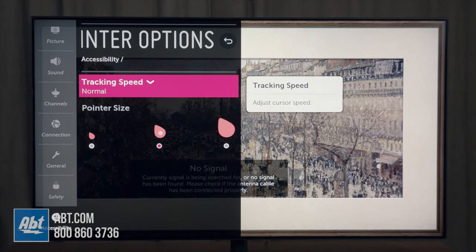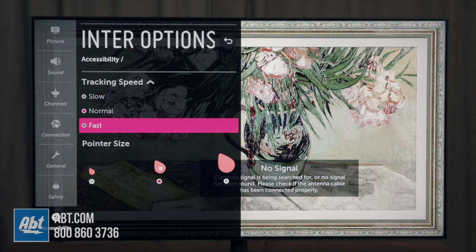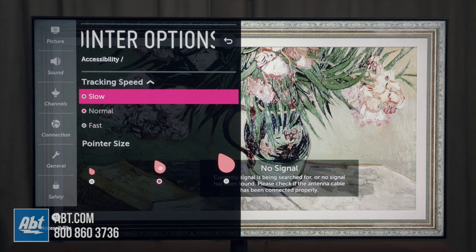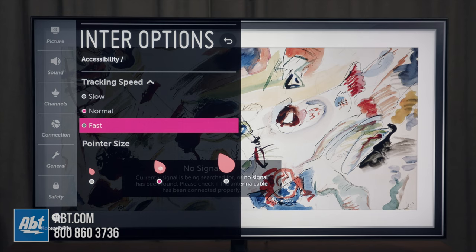Now you've got tracking speed. Right now we're on normal — you also have slow and fast. This is going to adjust how fast the cursor moves across the screen. So if you're having trouble wrangling it in, you may want to move it to slow. If it feels like it's going too slow, obviously you have normal and fast as options there as well.